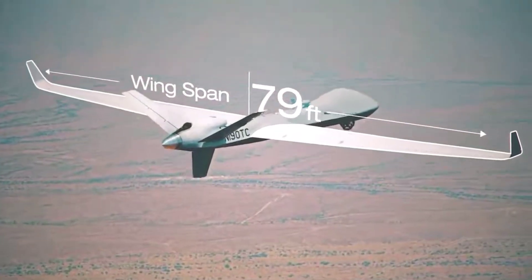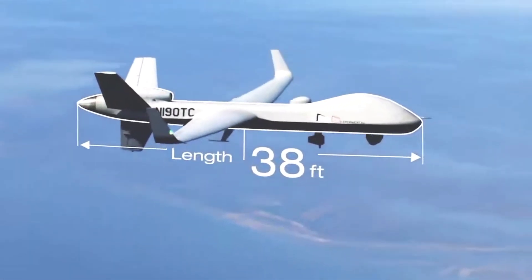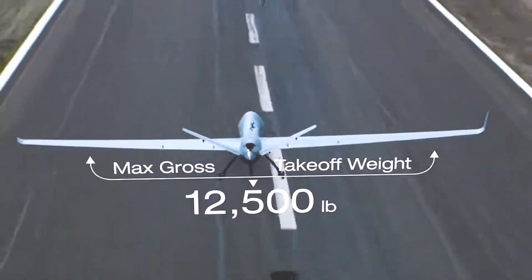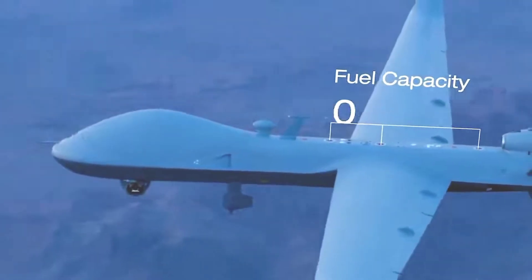The UAV has a length of 6.5 meters, a wingspan of 12 meters, and a maximum takeoff weight of 650 kg. Designed for short-range reconnaissance and surveillance missions, the Bayraktar TB2 is currently in service with the Turkish army.